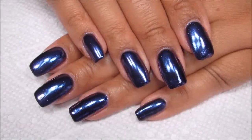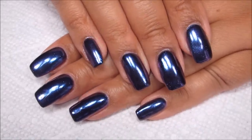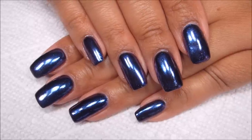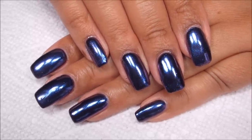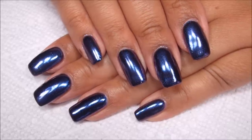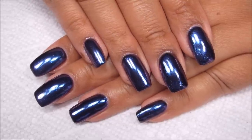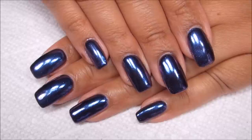Hi guys, it's Colette, and today in the continuing saga of the Sally Hansen Salon Chrome Kits, I'm going to be using the Peacock, but the only part of the kit I'm going to be using is the powder — and in fact that's the only Sally Hansen product I'll be using. If you like nail art, be sure you're subscribed to my channel, My Simple Little Pleasures, and if you'd like to see what other products I use to finally get a good result with this, just stay tuned.